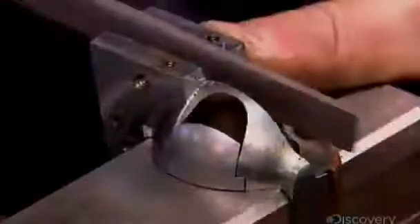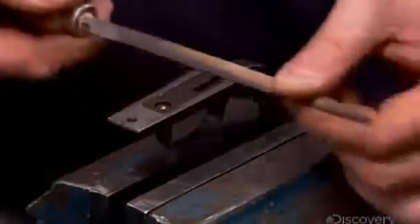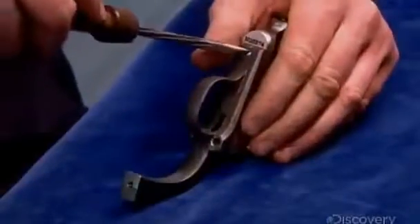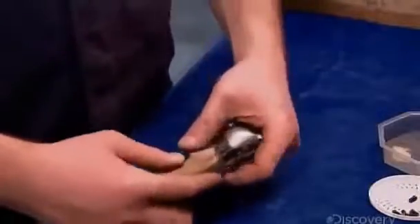A technician files down rough edges so the parts will fit together perfectly. He then screws the curved grip and the trigger guard to the frame.